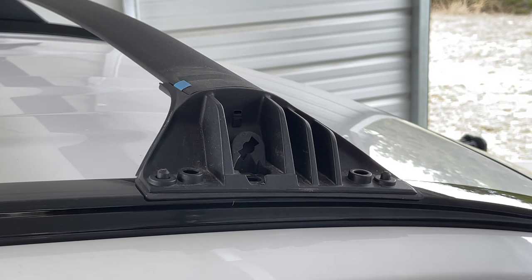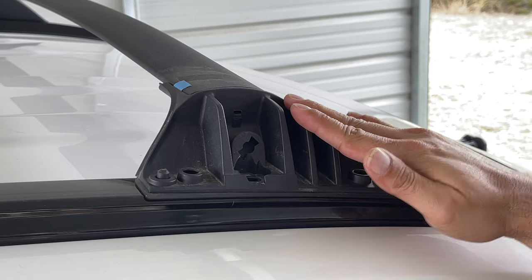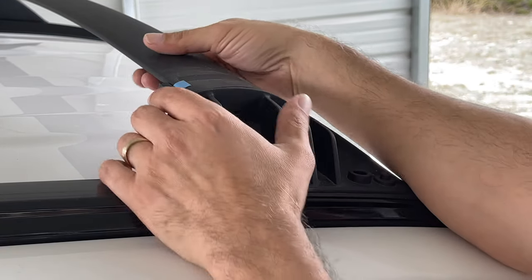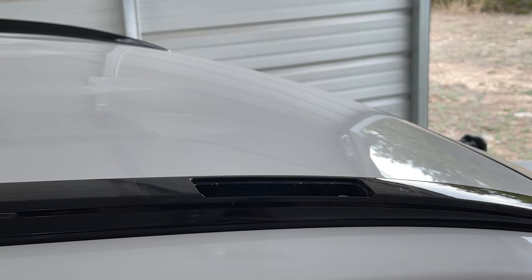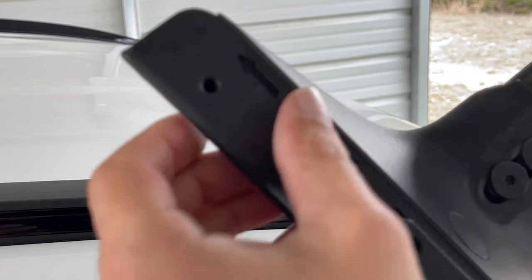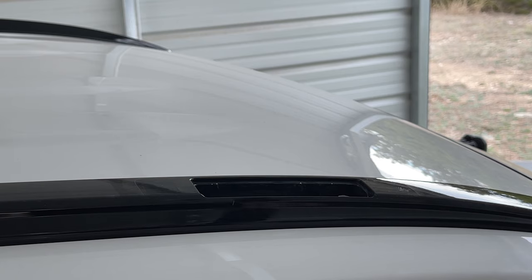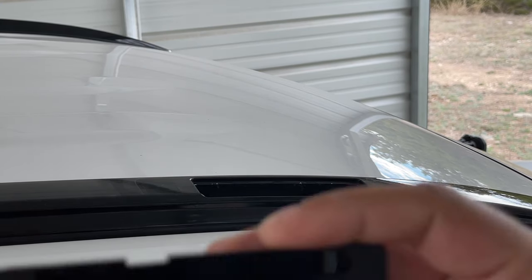Now that the other cover has been removed on the opposite side and the bolt removed as well, you're just going to lift this rail up just like that — it's just going to come straight off. Make sure there is a gasket right here; make sure you have that gasket with it and that it's not stuck on the vehicle.